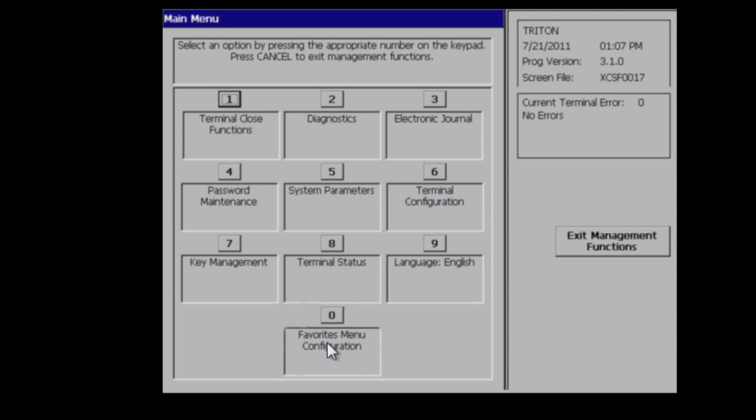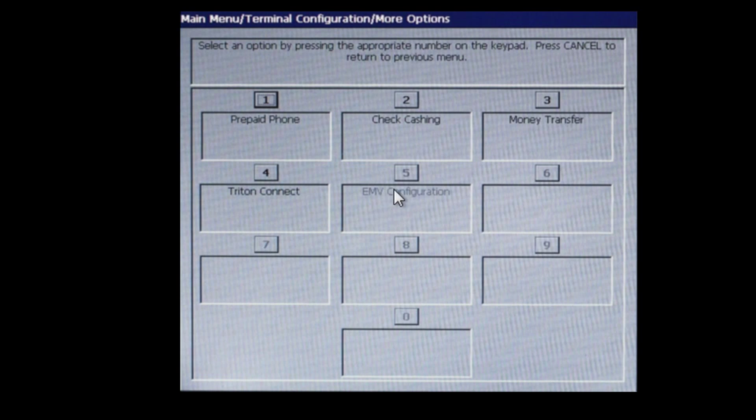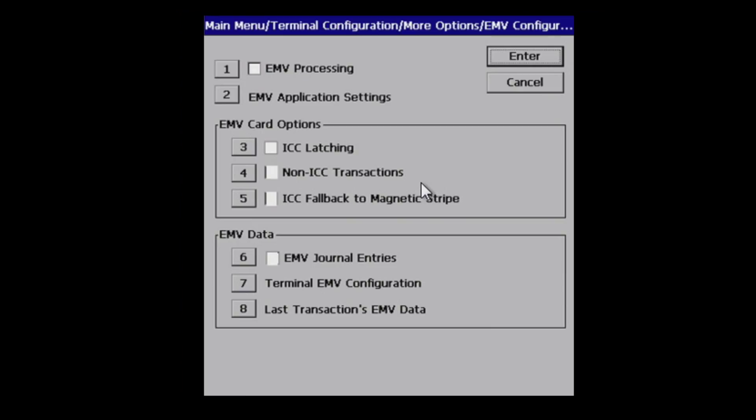Log into management functions with your master password. Navigate to main menu, select terminal configuration, more options, EMV configuration, and enable EMV processing by selecting number one.